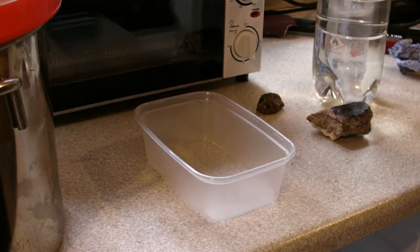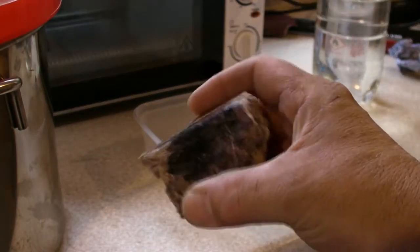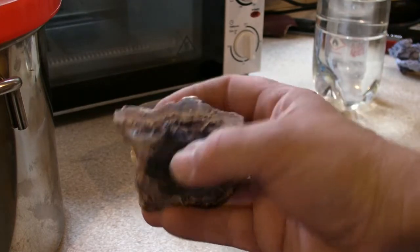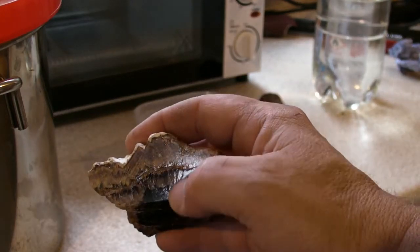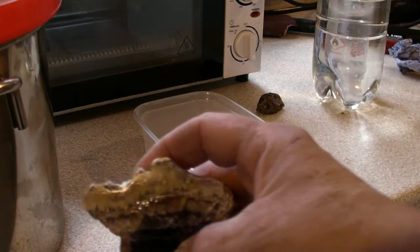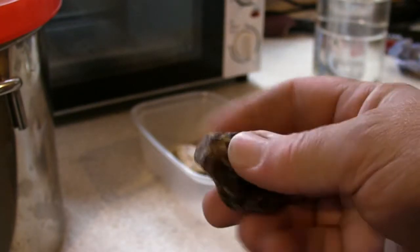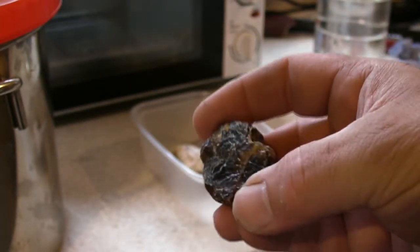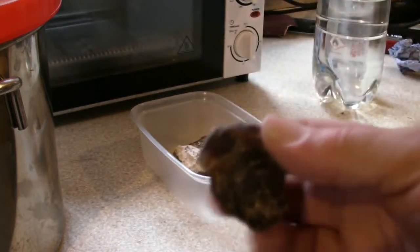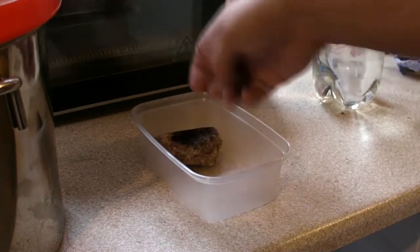Hi folks. This is a video on using Cactus Juice stabilizing resin on minerals. I have a piece of Blue John which I've polished, but as you can see there's a big crack line, so I want to try and get a much smoother finish. I also have a piece of Black Amber - I want to completely smooth that side down, but I don't know how fragile it is, so I'm going to seal it. This is somewhat of an experiment.